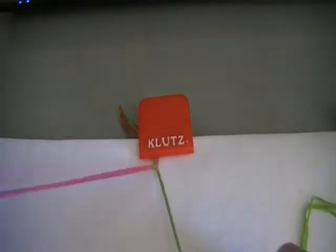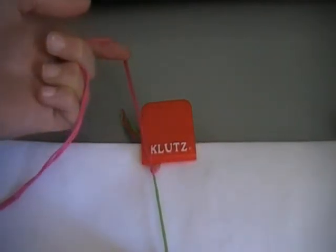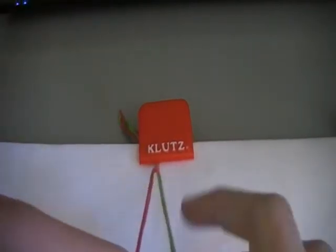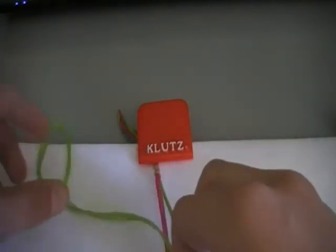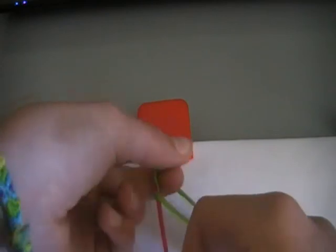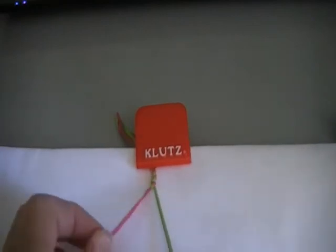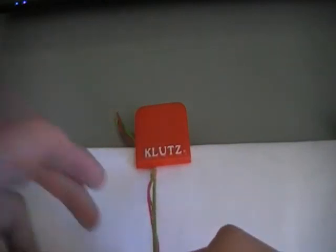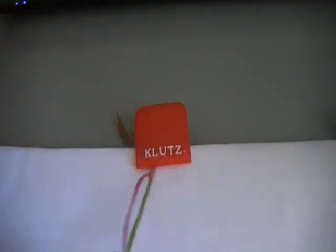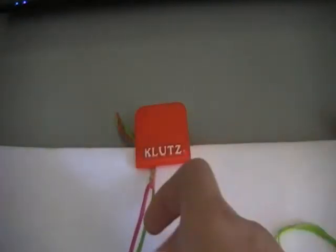I'm just going to follow that pattern — four, pull tight. You can use different threads, like wool or craft thread, and you can use all sorts of different colour combinations to give it a good effect. And pull tight — you're just repeating that pattern until your bracelet is as long as you like.